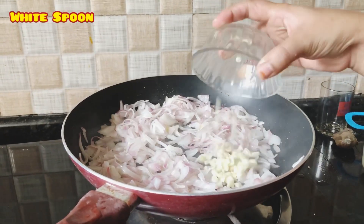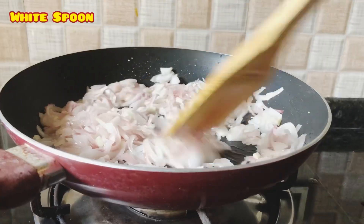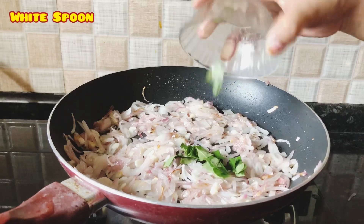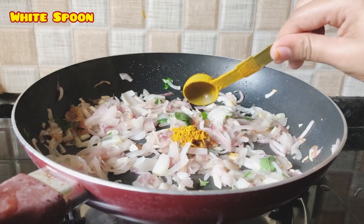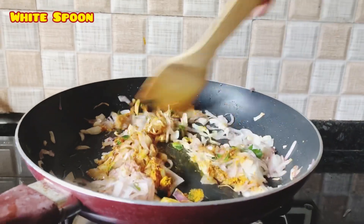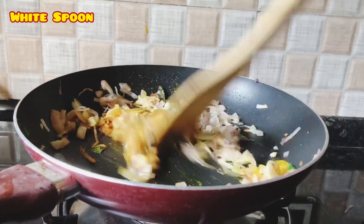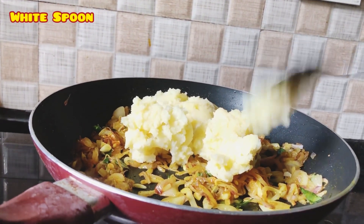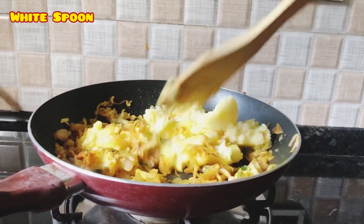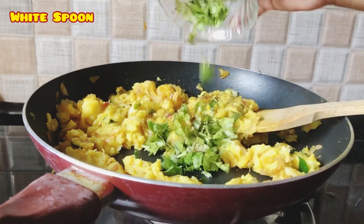Put 1 cup of salt on the ice and add in the soy sauce. Mix it well. Put your ingredients in the shape and mix it well.